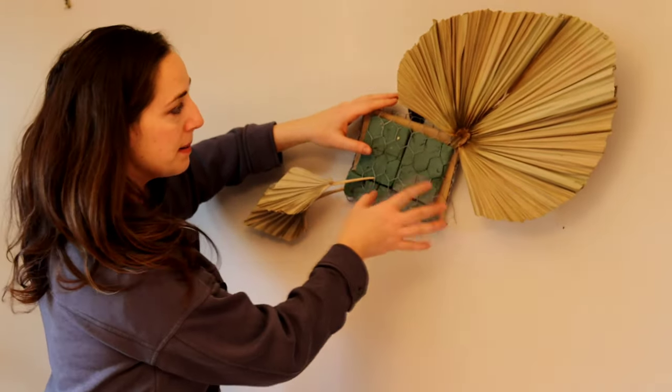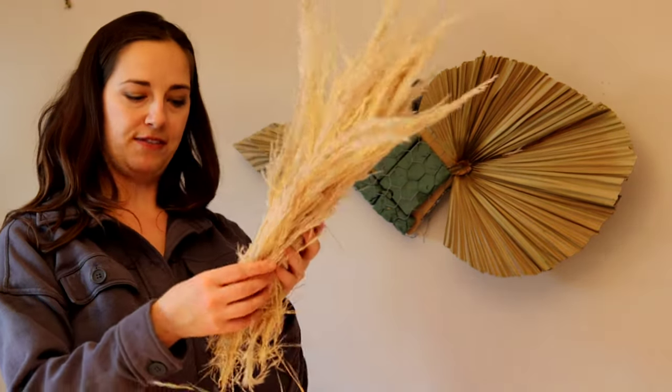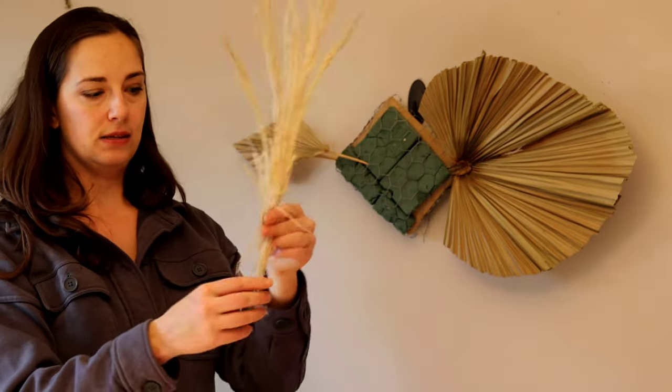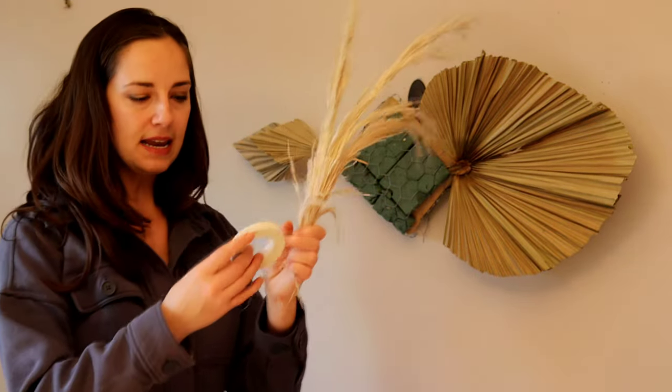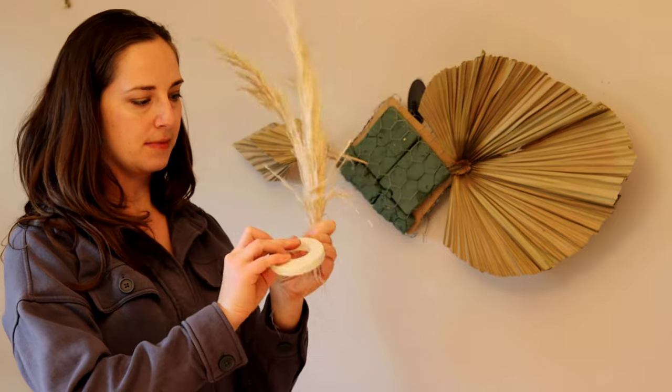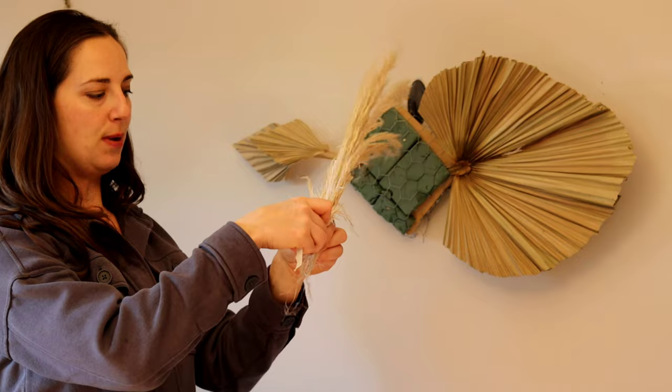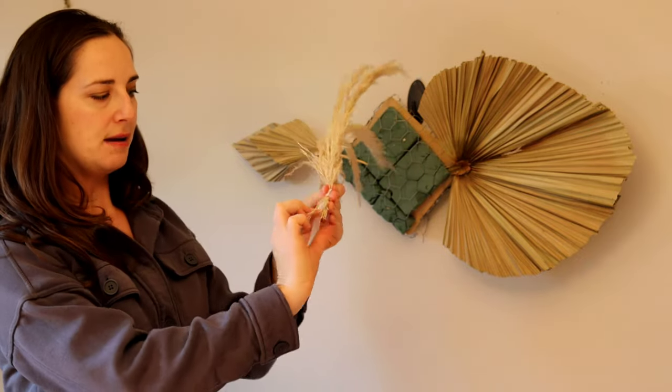Now that I've got my palms in, I'm going to start filling it in with pampas grass. I've got some pampas grass fluff here, and it's sometimes a little bit hard to stick into the foam when it's in little pieces.